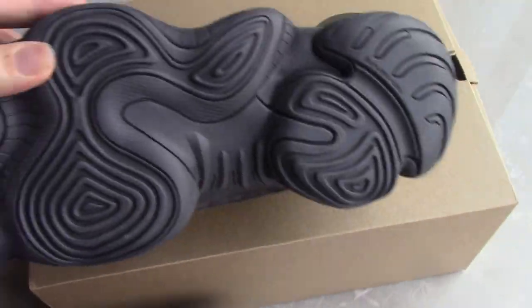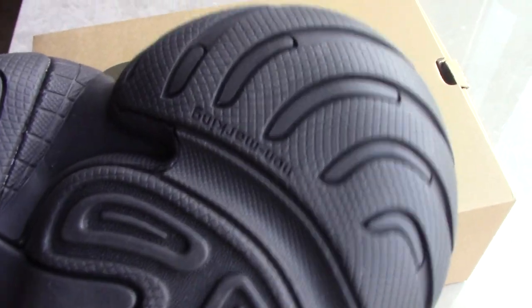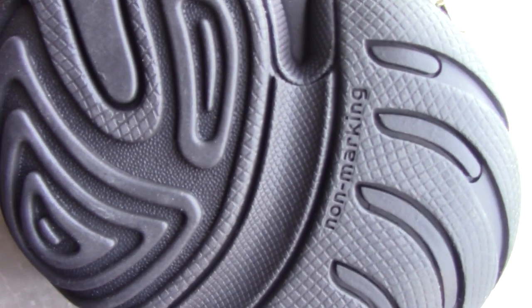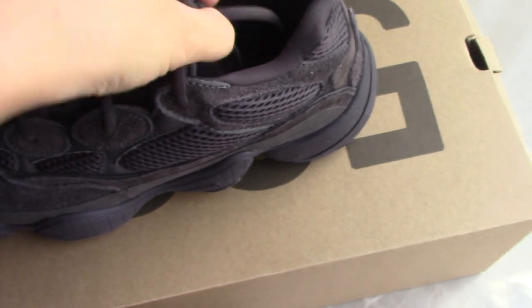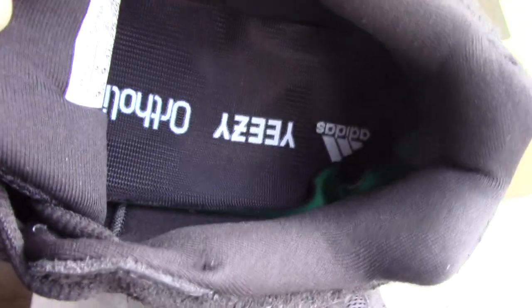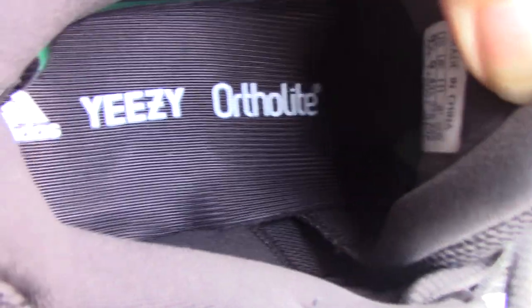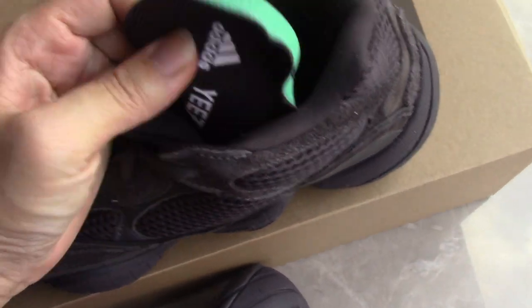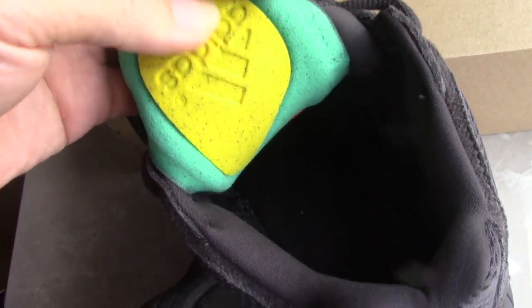You can also see green letters here, so you can check it. Inside the shoe, you can see the shoe lining — also all black — with the Adidas logo and the Yeezy branding. Everything looks really legit. On the back side, you can also see the Adidas logo.